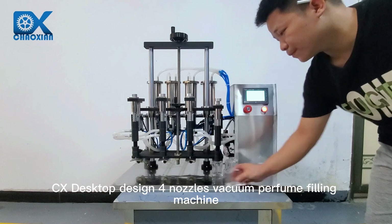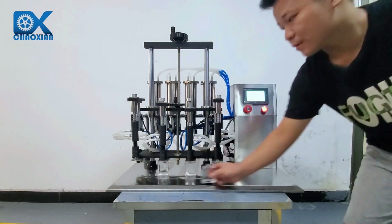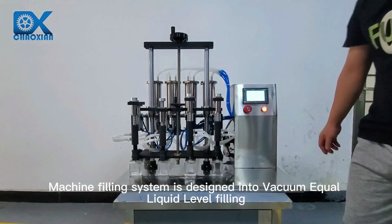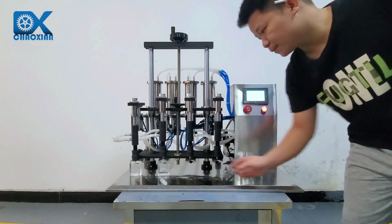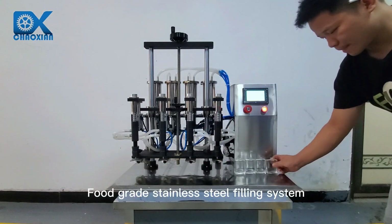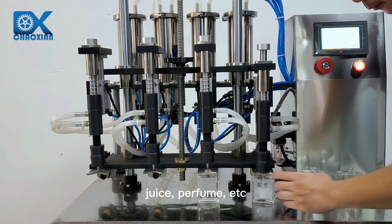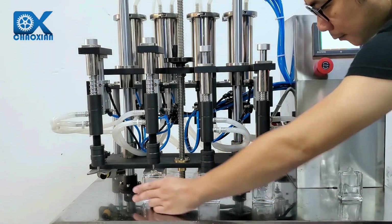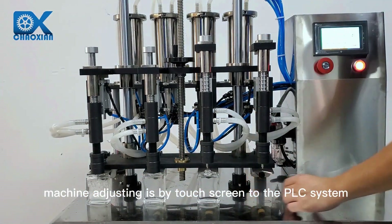CX desktop design for nozzles vacuum perfume filling machine. The machine's filling system is designed into vacuum equal liquid level filling. The food grade stainless steel filling system is suitable for filling oil, wine, juice, perfume, etc. Machine adjusting is by touchscreen connected to the PLC system.